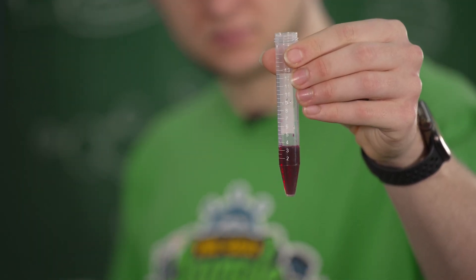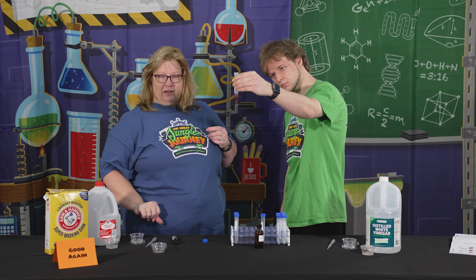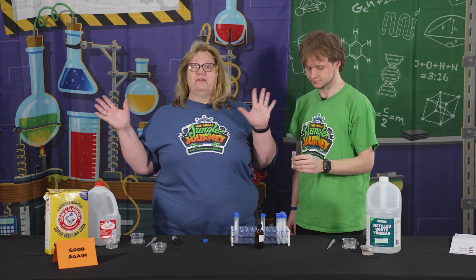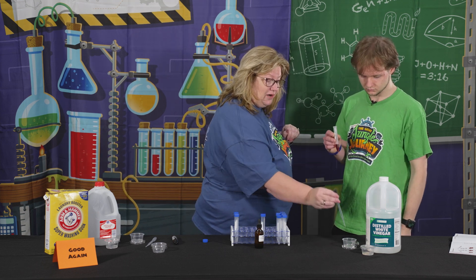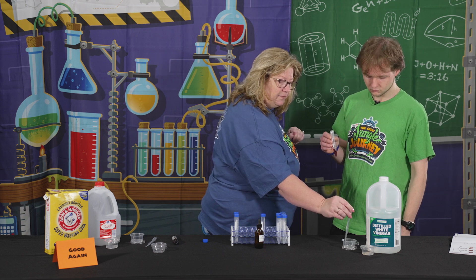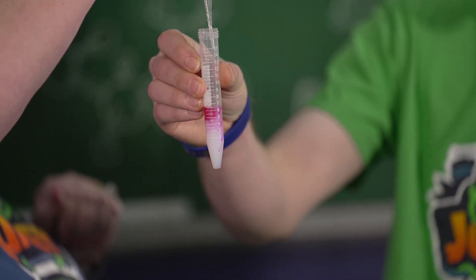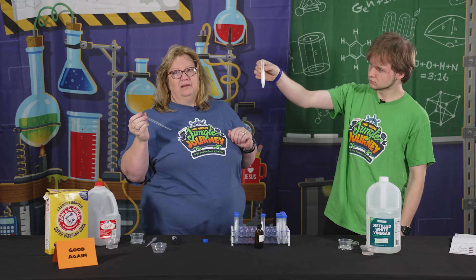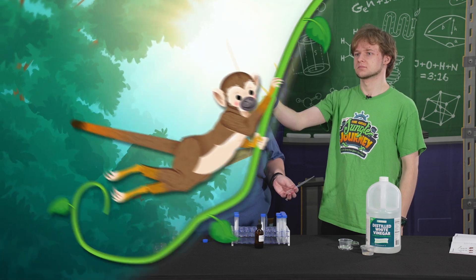They sucked some up into their pipette and squirted it down in there — and look at that, it's corrupted! That color is pretty dark, so some of the kids thought, 'How are you going to fix that?' But God can fix anything, right? Just like this chemical reaction can fix this color. So then we sucked up the vinegar, squirted it in — and there we go, it's good again. This was day five of Jungle Journey — good again.